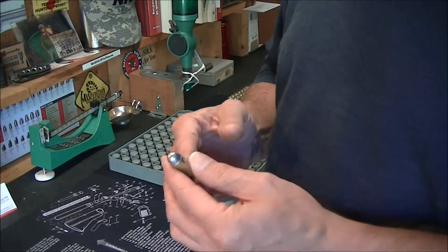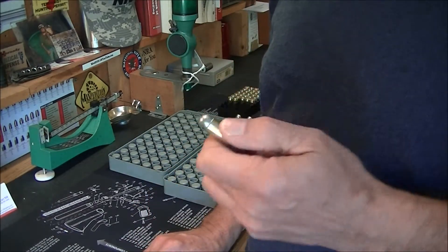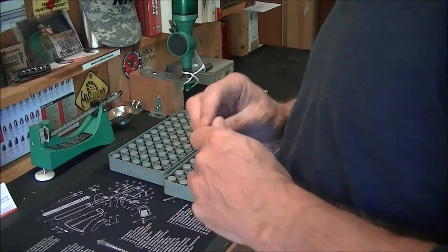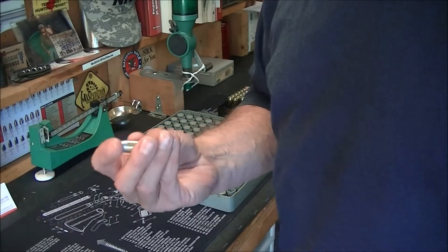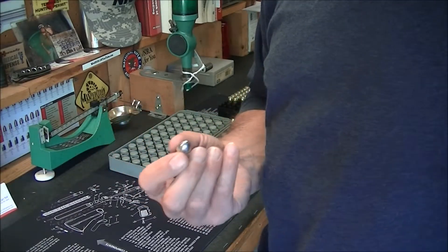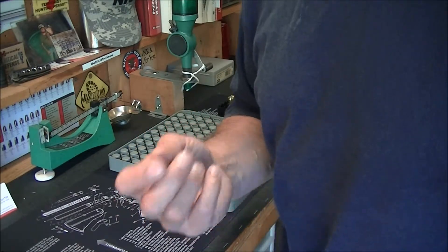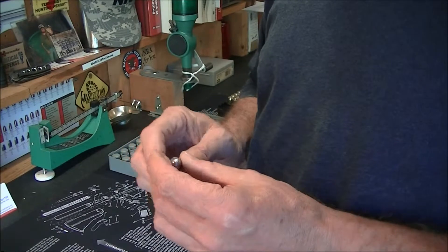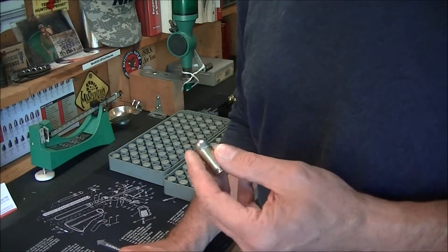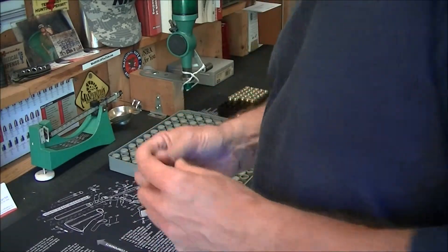You should definitely check these guys out, especially if you're a reloader and you can't find components. These bullets are extremely accurate, they don't lead up the barrel of either my Kimber or my XDM-45, they run really well. I've never had a misfeed, I've never had a malfunction with these bullets, and they're accurate.